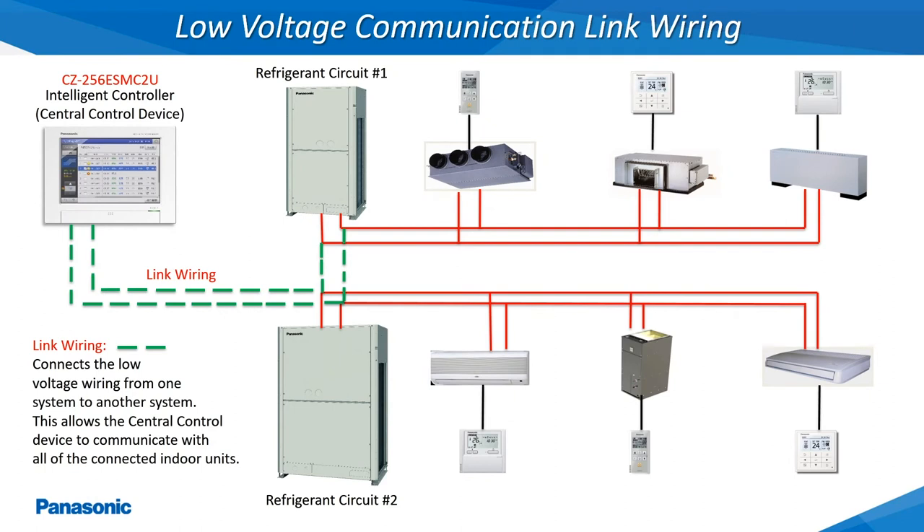The term link wiring will be referenced throughout many of the installation manuals. Link wiring is installed when one of the Panasonic centralized control devices are being utilized to control all of the indoor units of multiple refrigerant circuits. This link wiring connects to the low voltage communication wiring terminals of different refrigerant circuits with an 18 gauge 2 conductor stranded and shielded wire. When the total number of indoor units being controlled exceeds 64, another link wire will have to be installed at the outdoor unit and connected back to the centralized control device.